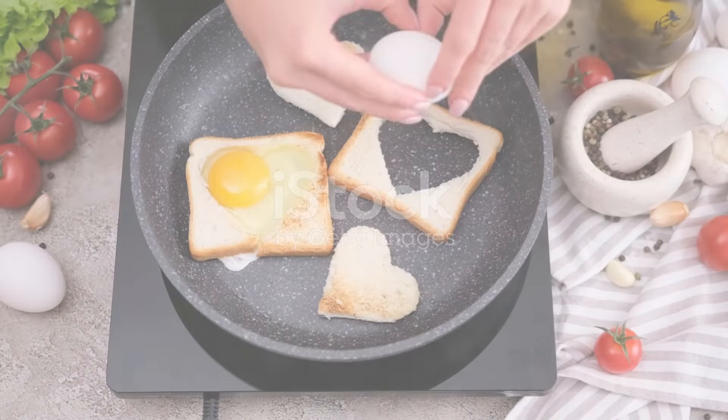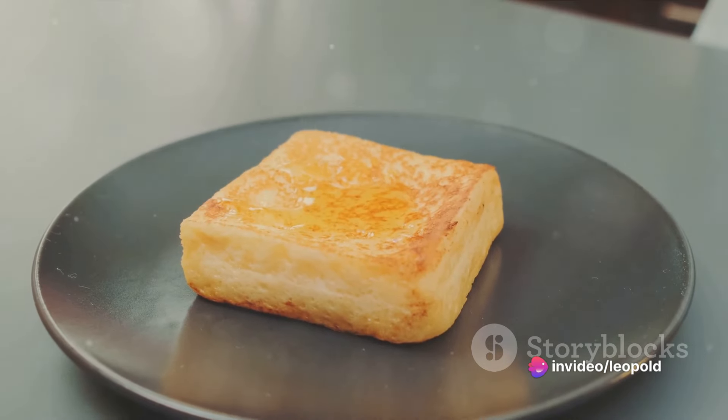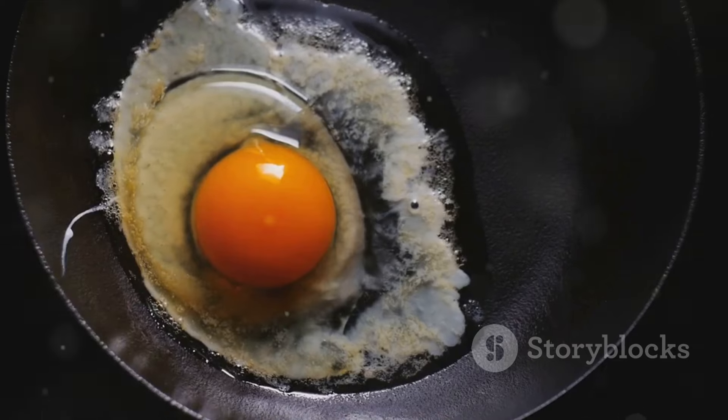Fourth on our list is egg in a hole toast. The ingredients are simple: bread, an egg, butter, and your favorite seasonings. Cut a hole in the center of the bread slice. Butter both sides of the bread and place it in a hot pan, then crack the egg into the hole. Cook until the bottom is golden, then flip and cook the other side. Season to taste.